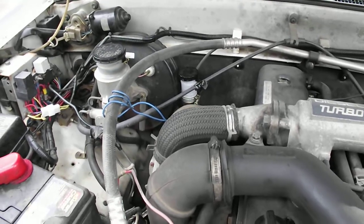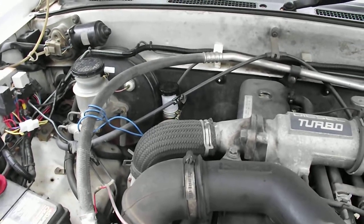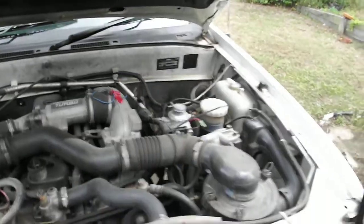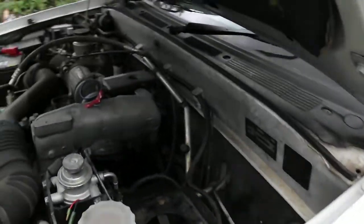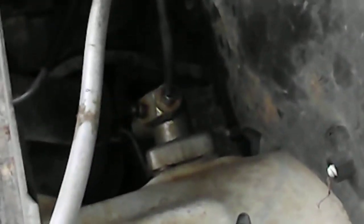In the middle of the frame is the clutch master cylinder. If you follow the metal line from the clutch master cylinder across the firewall — and being Australia you're now looking at the passenger side, or the left-hand side of the vehicle — and if you look down here, it's a bit dark I know, that there in the middle of the frame is the clutch damper unit.